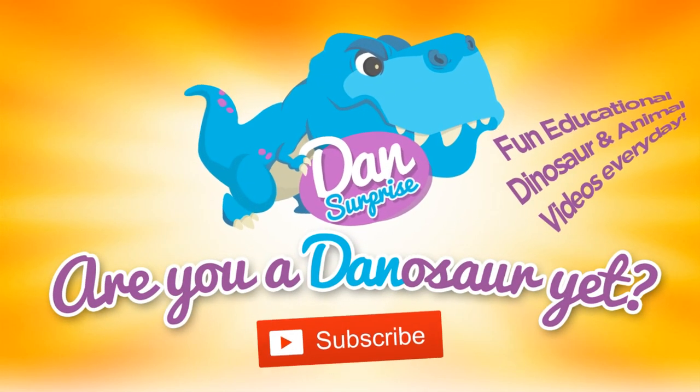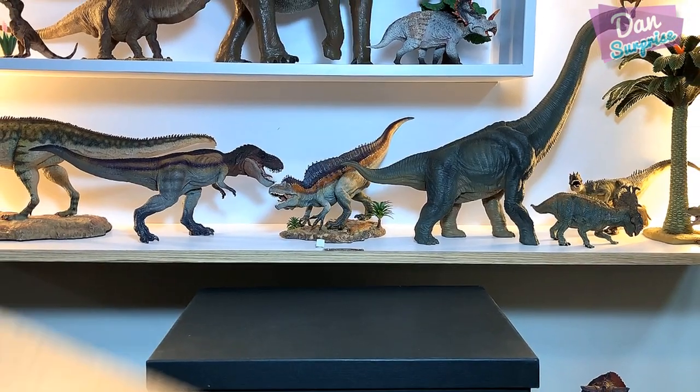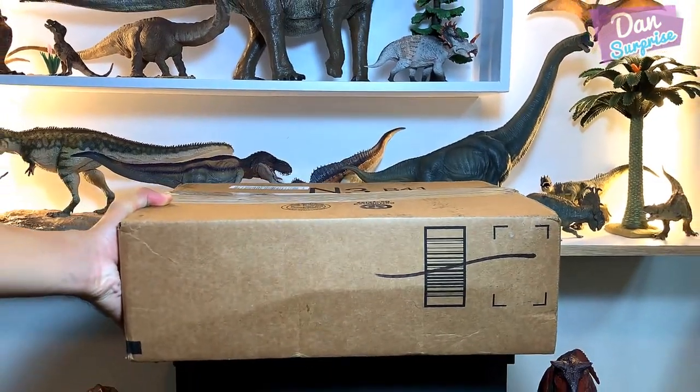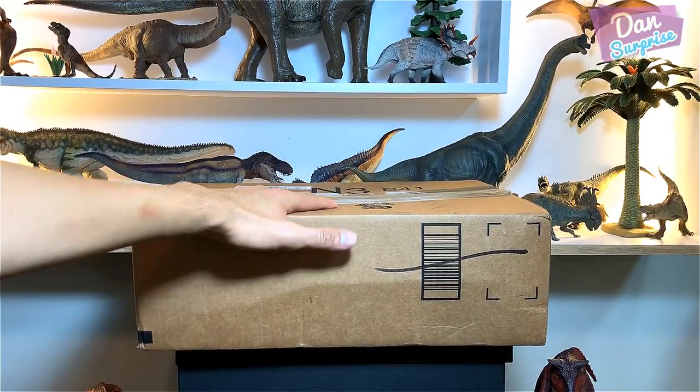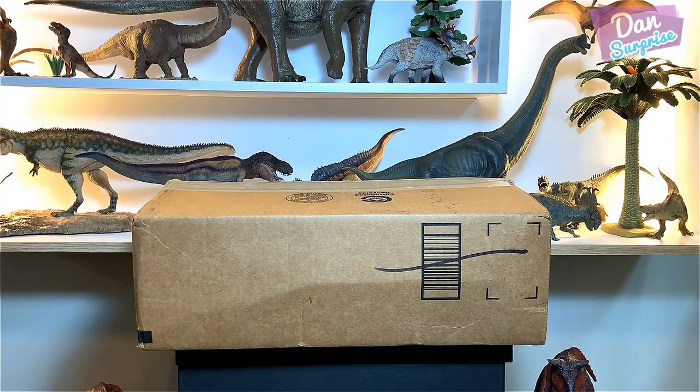Are you a dinosaur yet? Subscribe to become one! Yes, it's finally here — hello all Denosaurs and fellow boys and girls, I am Dan!